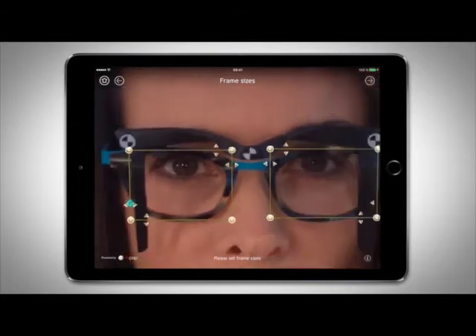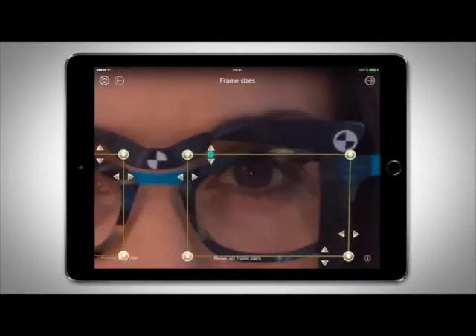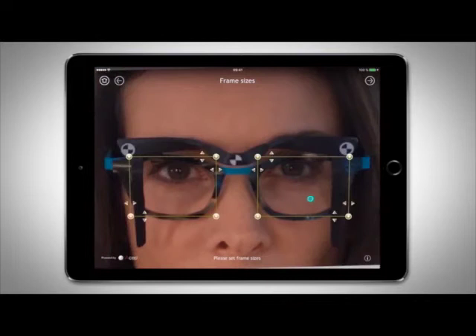Once all the markers are correctly positioned, click the right arrow. Adjust frame boxing — sides should be tangent to the outermost edges of the frame from inside. Don't take into account the depth of the groove.